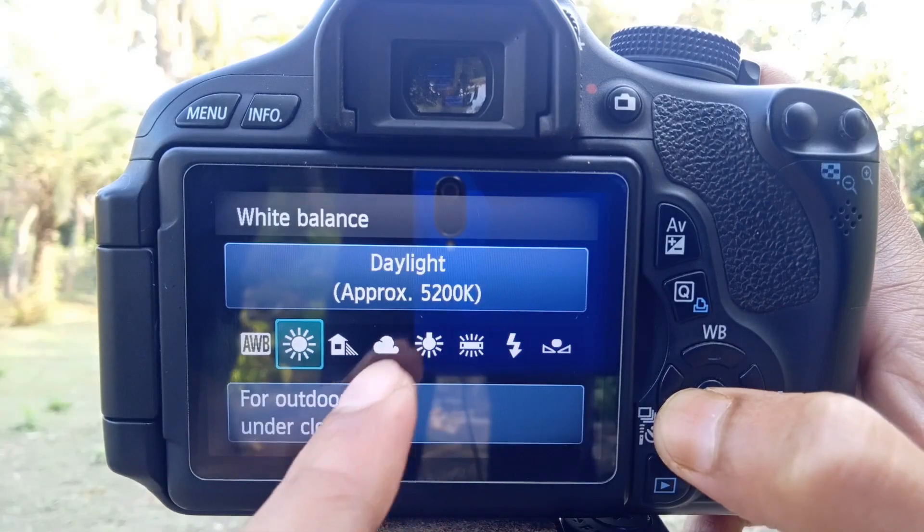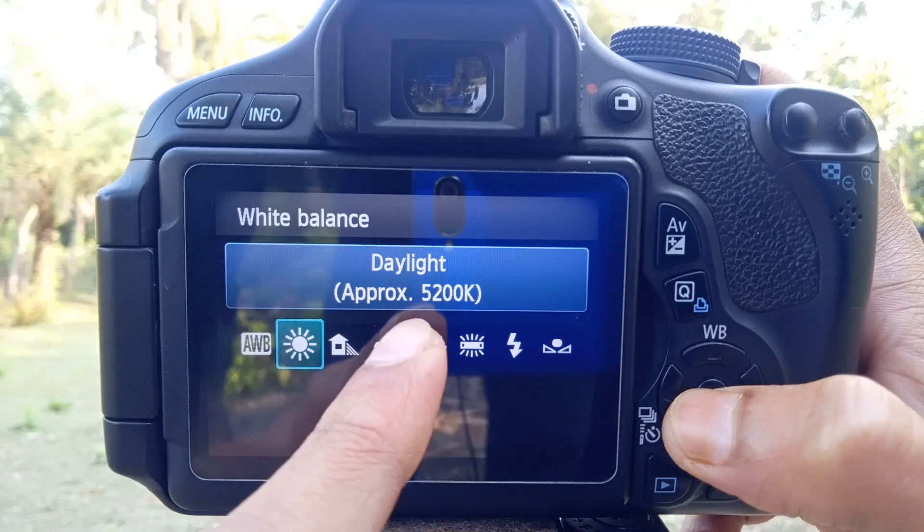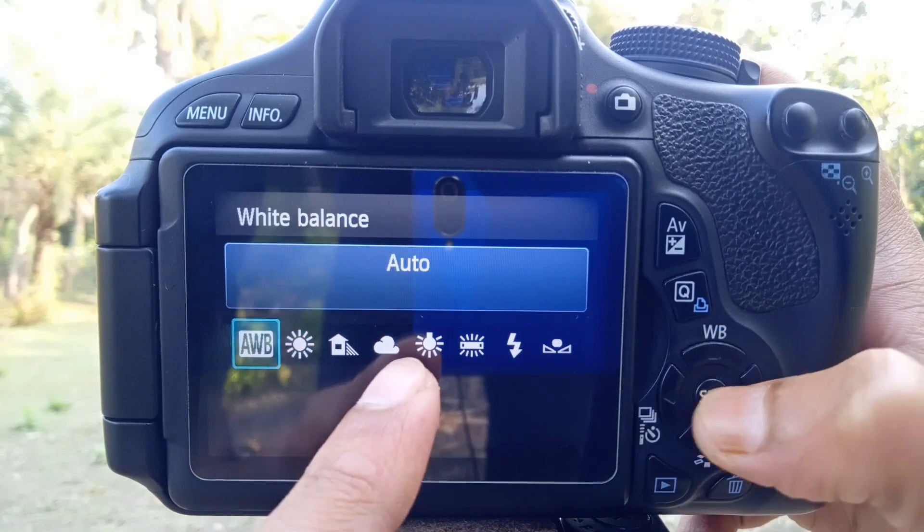Number 4 is white balance. You can't see the background or subject correctly without proper white balance. We have a dedicated video on this topic. We are going to talk about this. You will see the white balance perfectly — this is the quality of color. You can see the color.